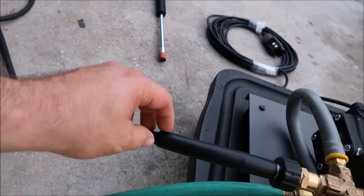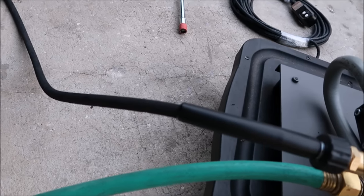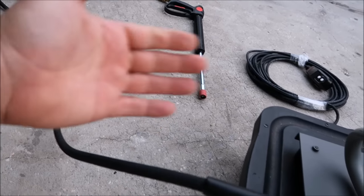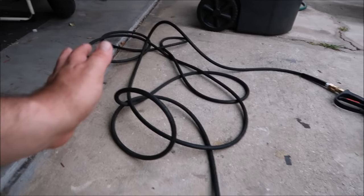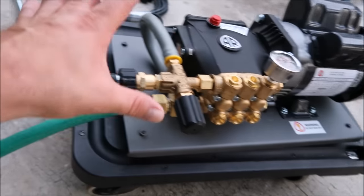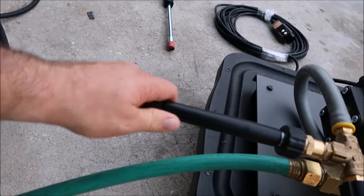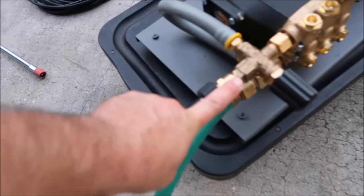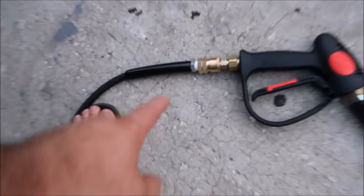We're using 5/16-inch inner diameter hose. The benefit is it's just easier to manipulate — it's less cumbersome than 3/8-inch hose. You can use 3/8-inch, but it's heavier and more cumbersome. I've made the executive decision to go with a 50-foot hose instead of the 30-foot hose, so this unit will come with a 50-foot, 5/16-inch inner diameter hose — lightweight, easily maneuverable, and more efficient.